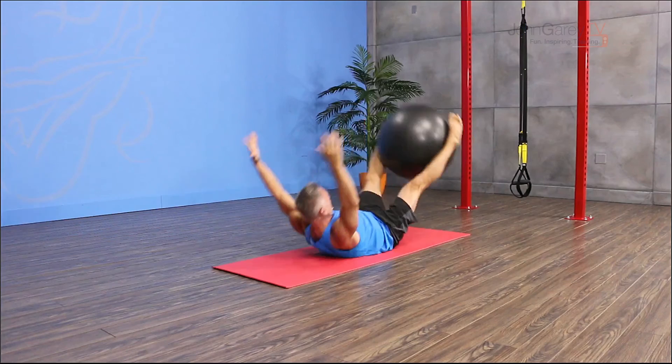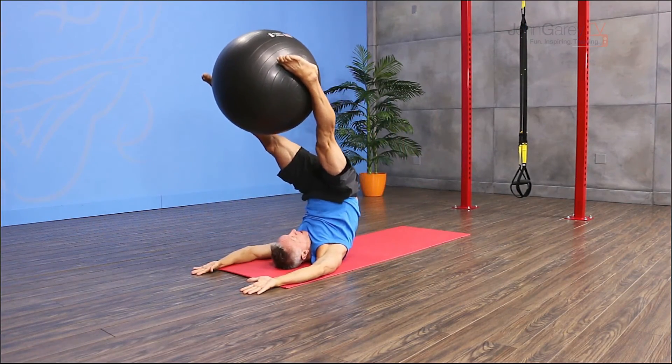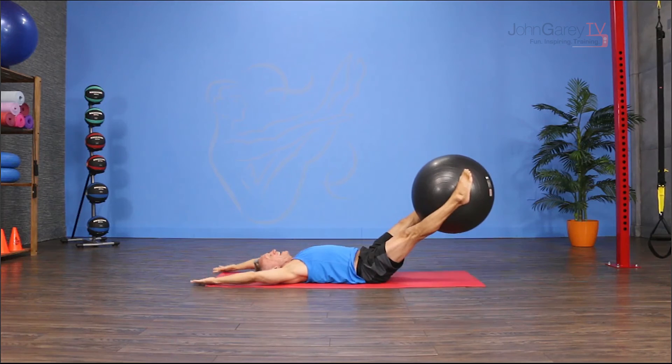One more time — lift up, roll down, roll over, jack knife, roll down through, find your teaser balance and then roll back down.